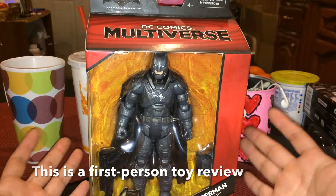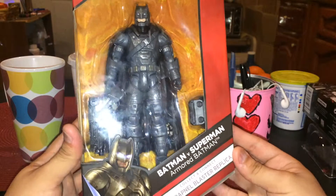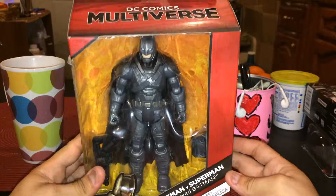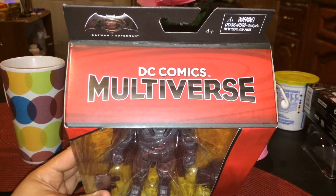Hi, what's up? Welcome back to Marques Films. Today I bring you Armored Batman from Batman vs. Superman Action Figures DC Comics Multiverse.